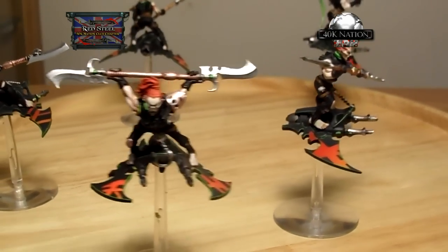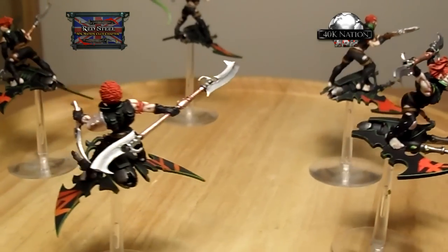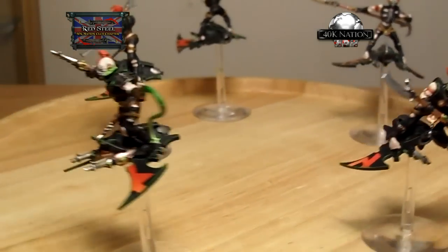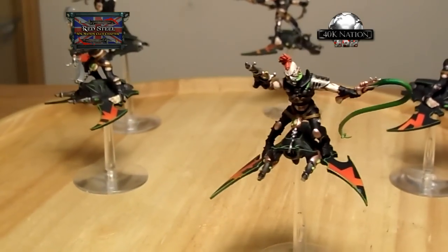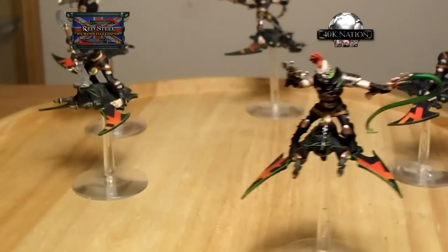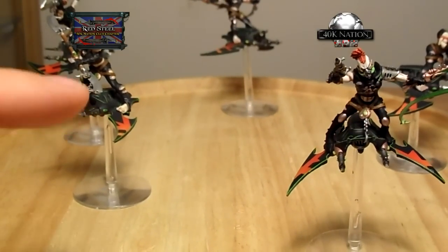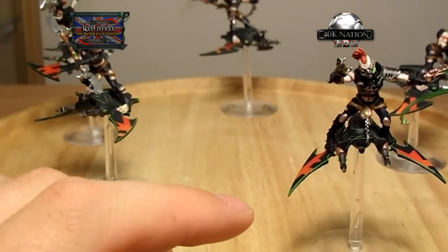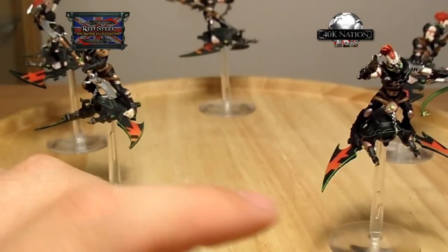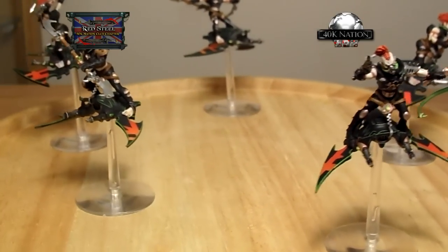Hellions - that's what these are, bad boy skiff evil pale-skinned hellions. I really enjoyed painting these, though I wasn't so happy about putting them together - fiddly little buggers they are. I had pure fun painting these, especially the skiffs. I loved the box art with the hard edge green highlights and the red writing, but I wanted to try and make it look a little cooler.